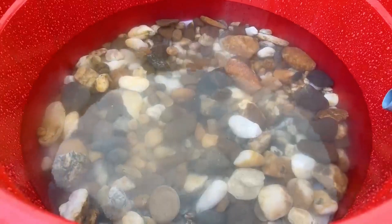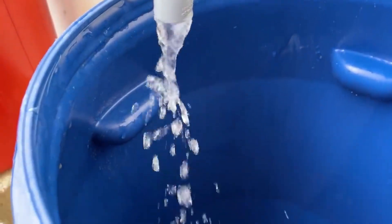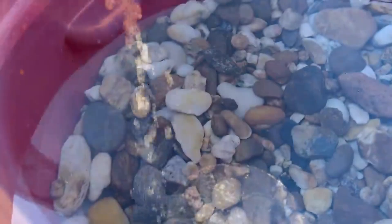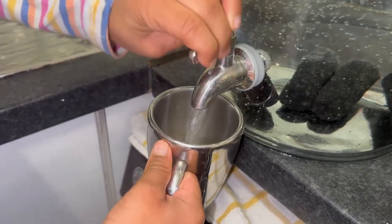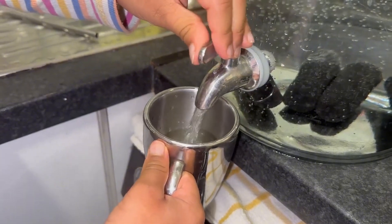If you don't have activated charcoal, create your own by burning hardwood completely until it's charcoal, then crushing it into small pieces. The smaller the charcoal particles, the more surface area for absorption.